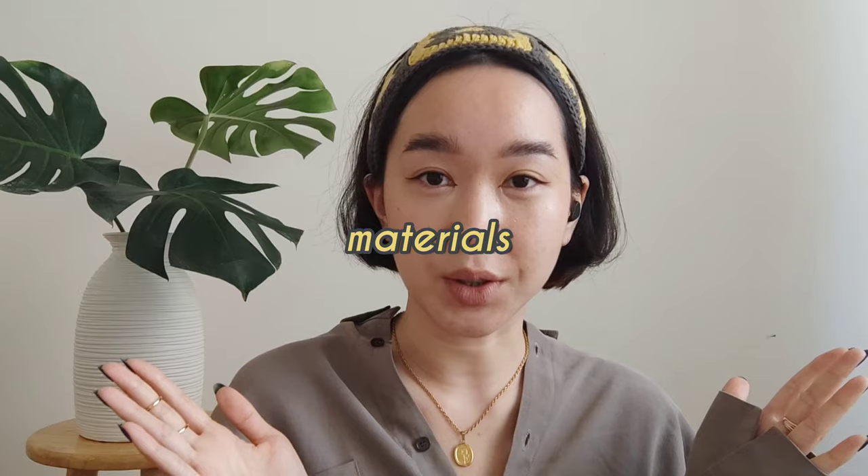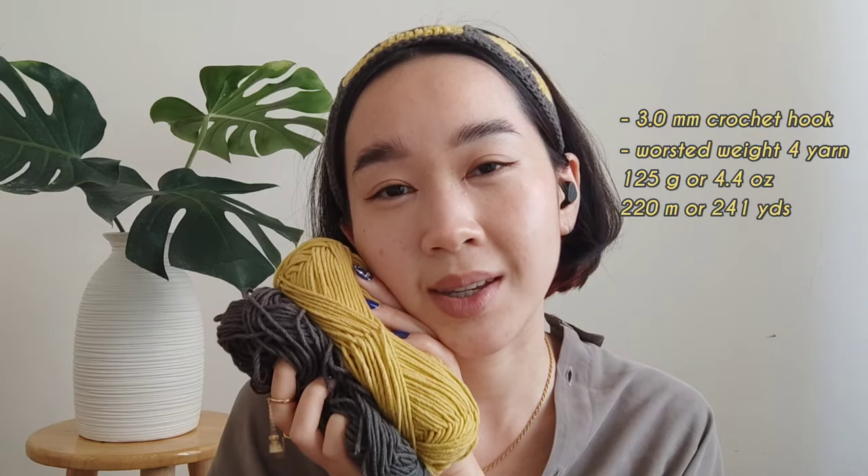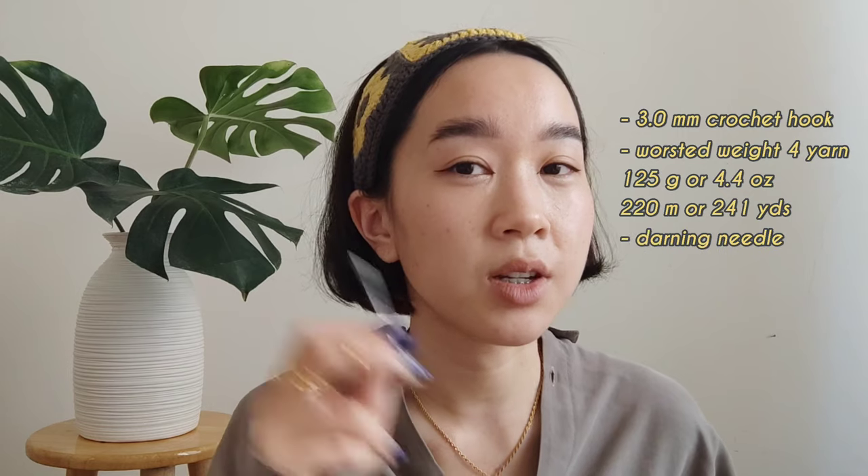If you wear it like this or maybe like this. Let me show you the materials you'll need for the granny headband. First and foremost, a handy dandy 3 millimeter crochet hook. The yarn I'm going to be using is worsted weight 4 yarn in gray and mustard yellow colors. And lastly you'll need a darning needle and scissors.